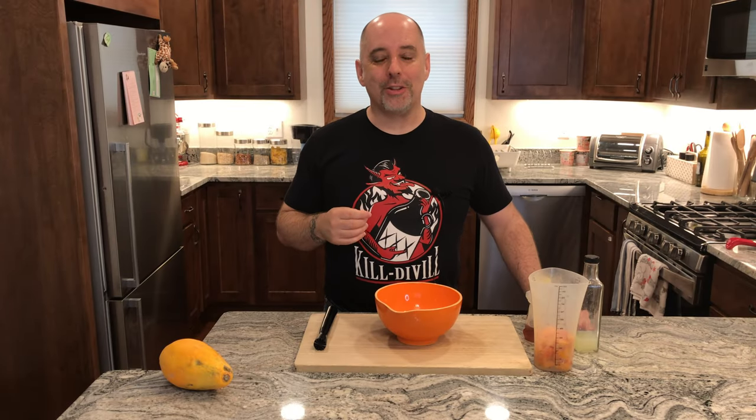Hi, I'm Jer. Welcome to Kill Devil, where we focus on ramen cocktails. Today we are going to make honey papaya nectar. If you're new to the channel, welcome. If you're returning to the channel, welcome back. Don't forget to like and subscribe if you enjoy what I'm doing here. Timestamps are down below if you want to go right to the recipe.